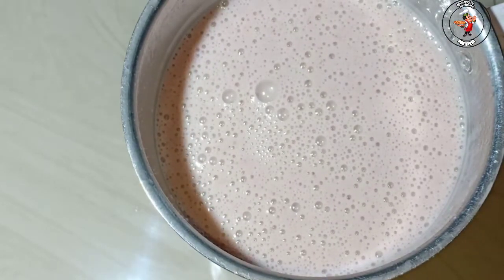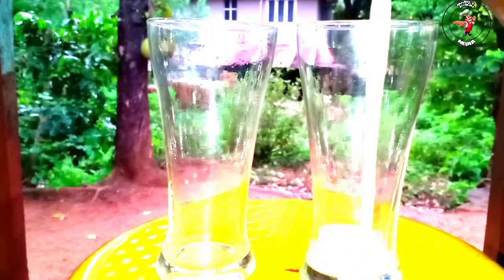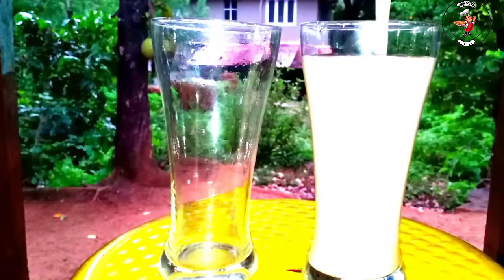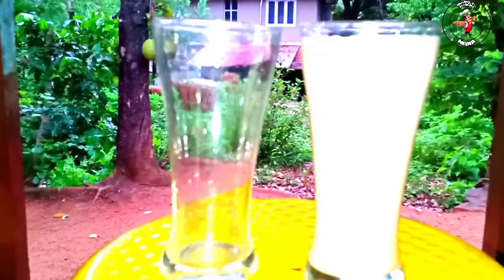We serve the juice in the same way. Now our style is colorful and the juice is radiated. You can try it — very simple and tasty.